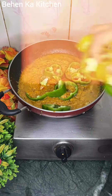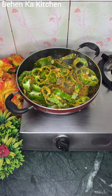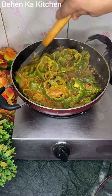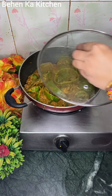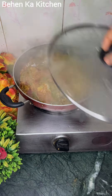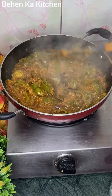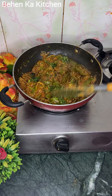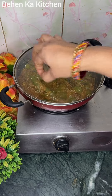We will add shimla mirchi — shimla mirchi is cut from this way. We will mix it well so that the shimla mirchi blends in nicely. Before finishing, check it well and make sure the shimla mirchi is ready.